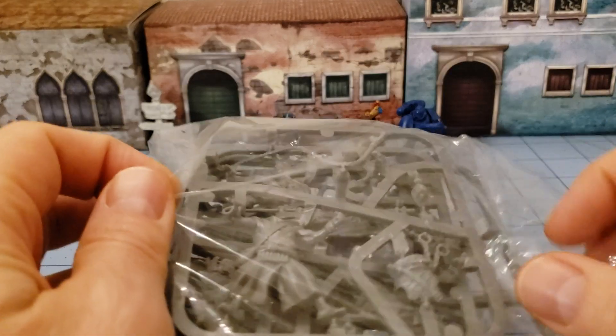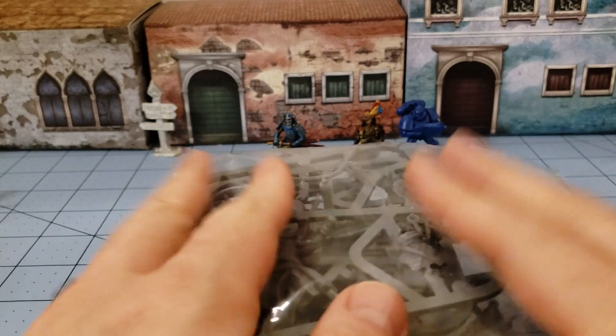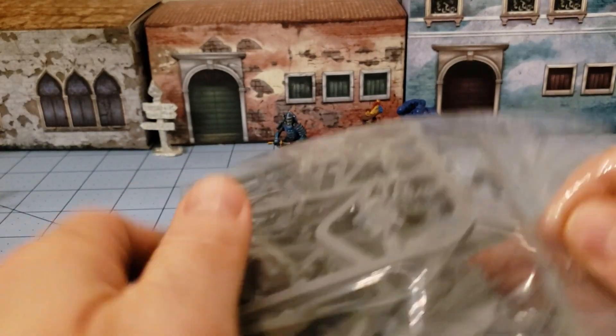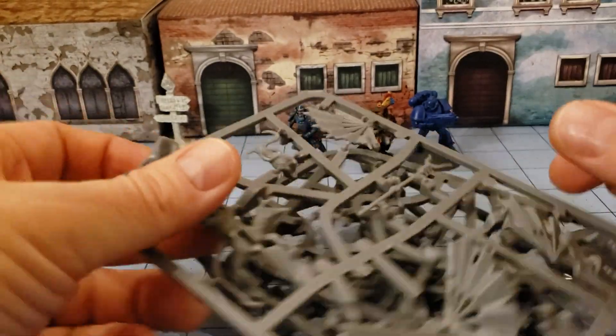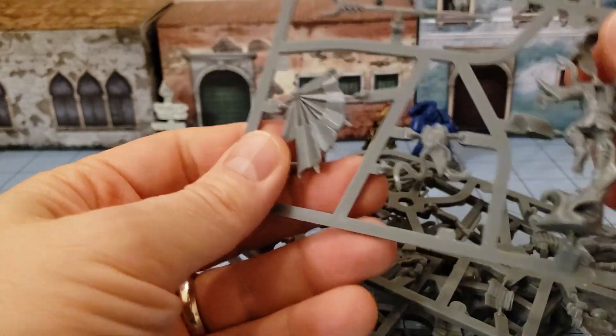Hey everybody, it's that time again. Highlord Tamerlane with Security's Miniature. Got a bag — looks to be another bag from Shadows of Brimstone. It looks like a bag I can't open because my fingernails are so short. All right, I did it. What are we looking at today? Oh, I know what this is, because there's a tengu dude. This must be the court — no, I think they have the Court of the Fall.